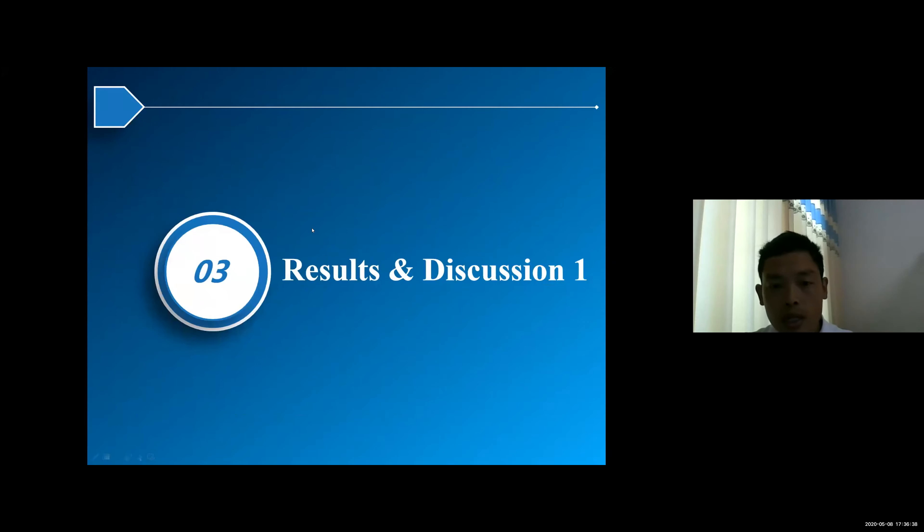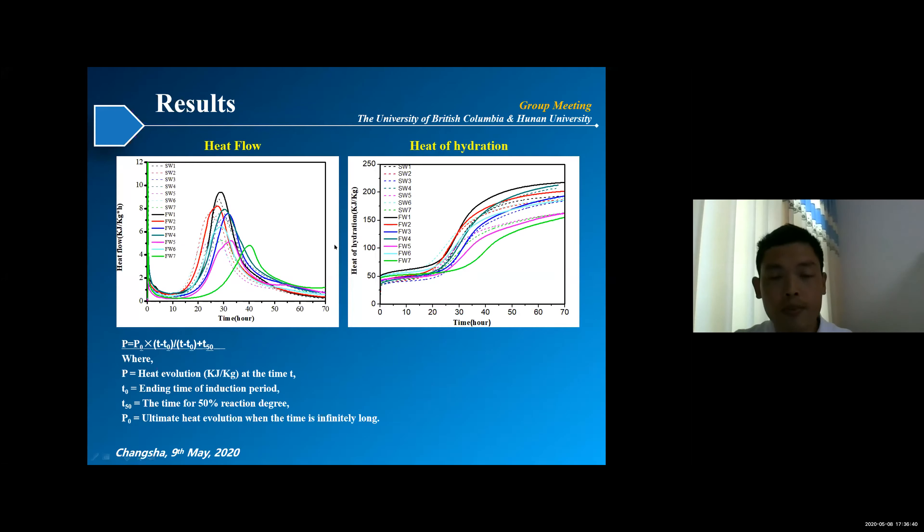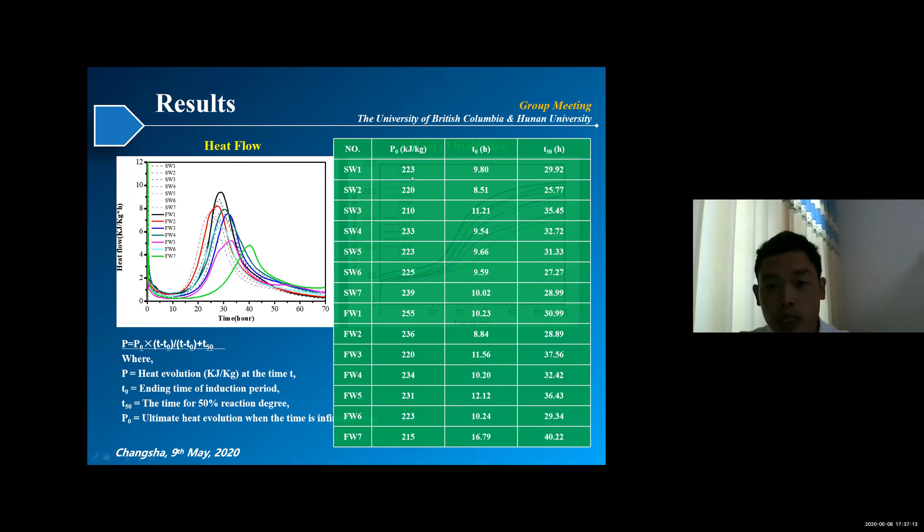Now let's go to the results and discussion. First, let's look at the heat of hydration. We can see that with the mixing of seawater, the heat flow scan shifted to the left, indicating that hydration was accelerated with the mixing of seawater. Using this equation to calculate some parameters, we found that seawater highly accelerates hydration.